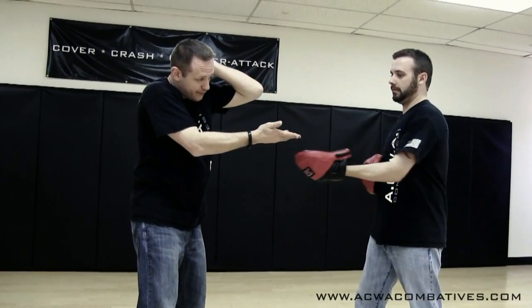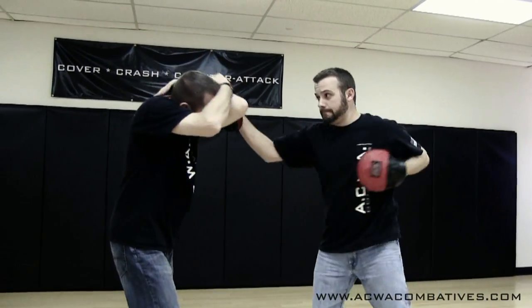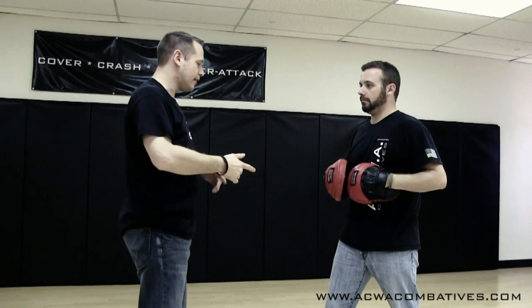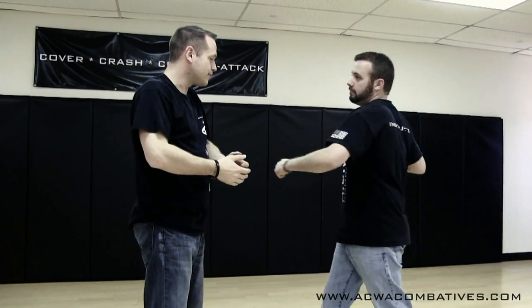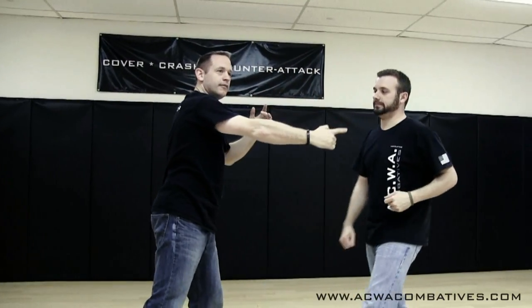I want to present this for me — for this hammer, which is the face, essentially. But I'm just going to use the pad. So we have the push, push for this. Push, push, here.